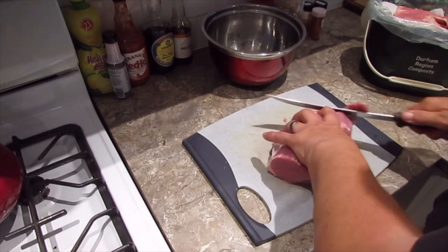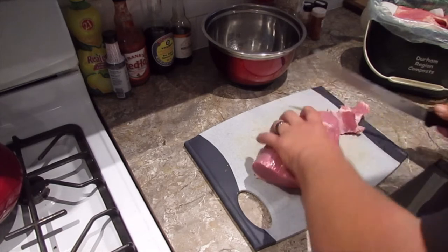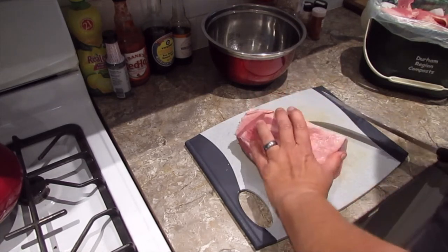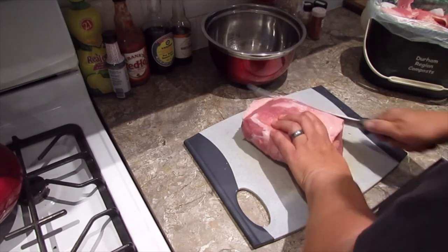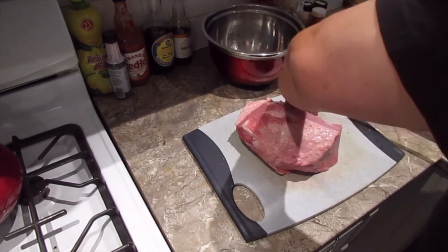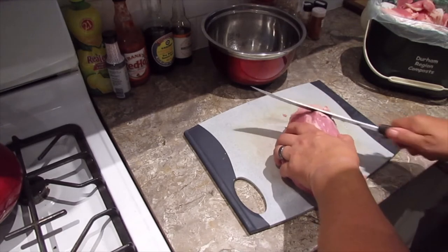Looking at it in the package it was tough to tell how much fat there was. It's okay to have fat on the outside, but if it had big veins of fat — marbling — that's tough to get out. You just go around and shave the fat off. I do not like waste, but that's kind of why we wait for this to go on sale.